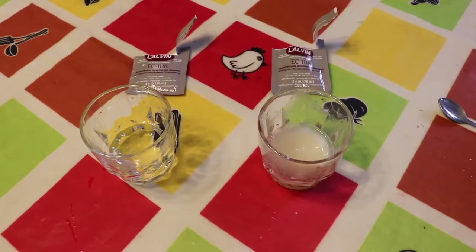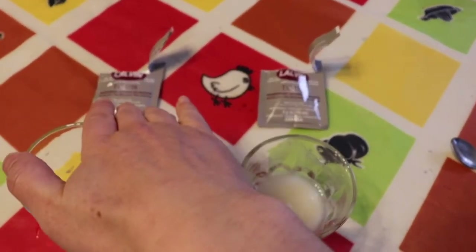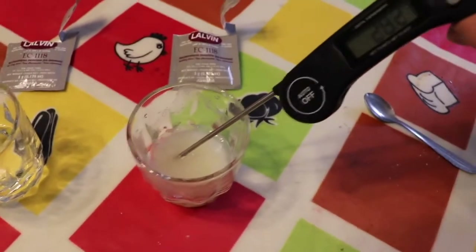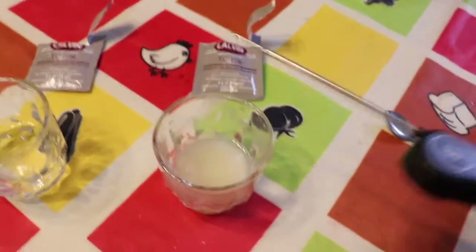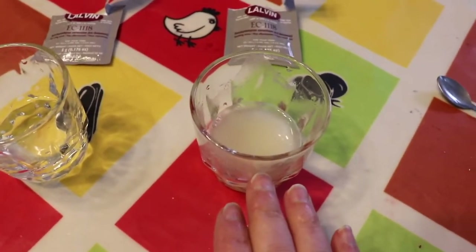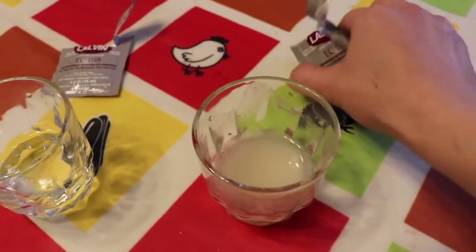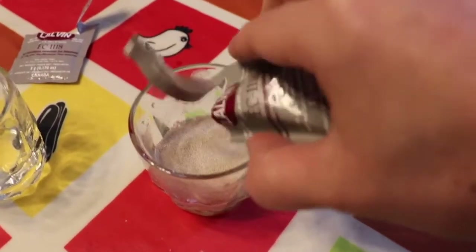We have two yeasts — same yeast, EC 118 in each one — and two glasses of water, same amount. Temperature is now around 30–32.6°C, which is good. This one here has a teaspoon of yeast energizer as well as a teaspoon of dextrose. I want to see what the difference is between the two starters.